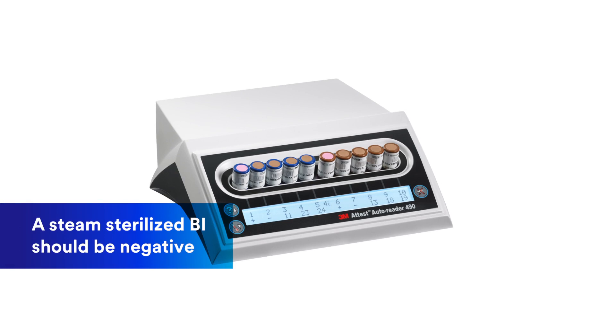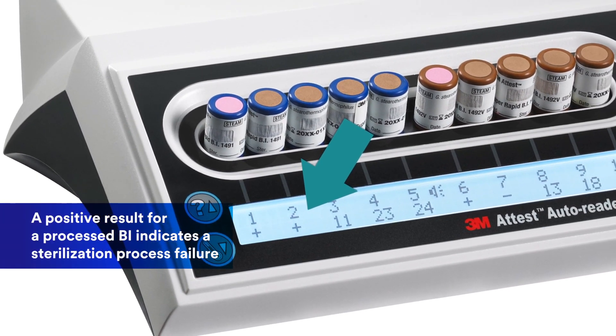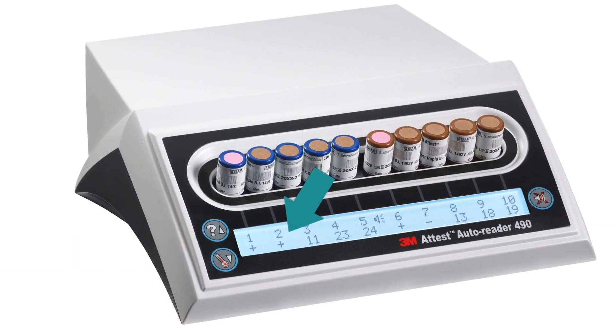A BI from a PCD that is exposed to a steam sterilization process should be negative. A positive result for a processed BI indicates a sterilization process failure. The sterilizer should be taken out of service, an investigation initiated, and the load reprocessed.